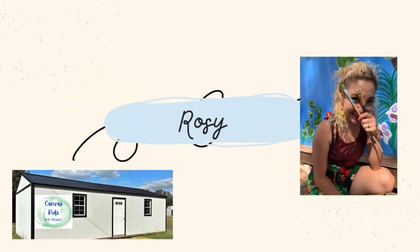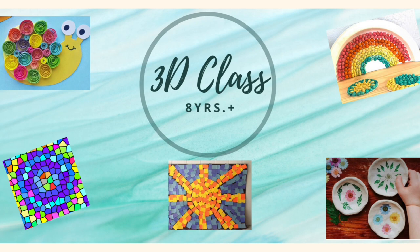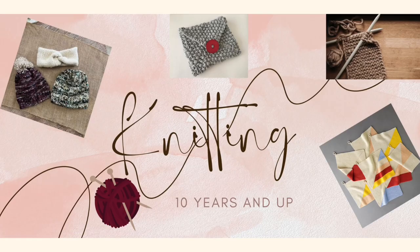Hi, this is Rosie with Canvas Kids Art Studio. We are going to open up our very own studio on 181 and we'll have a lot of classes: our fun dip class, drawing and painting classes for children. We're also going to have a three-dimensional class for 8 years and up, as well as all of our adult classes. Our three-dimensional class is for 16 years and up, our adult drawing and painting for 16 years and up. And we're going to have knitting classes as well for children 10 years and up.